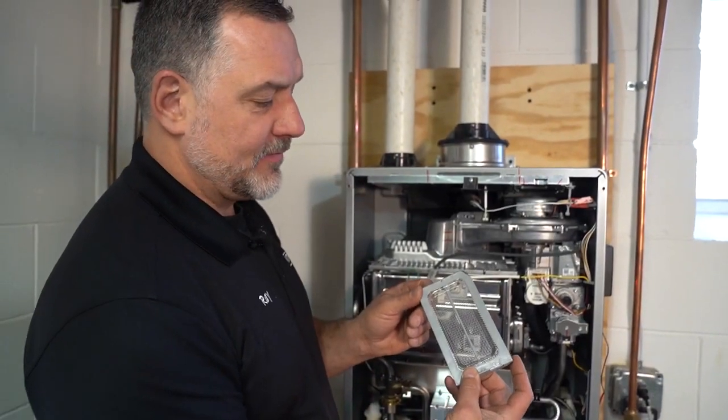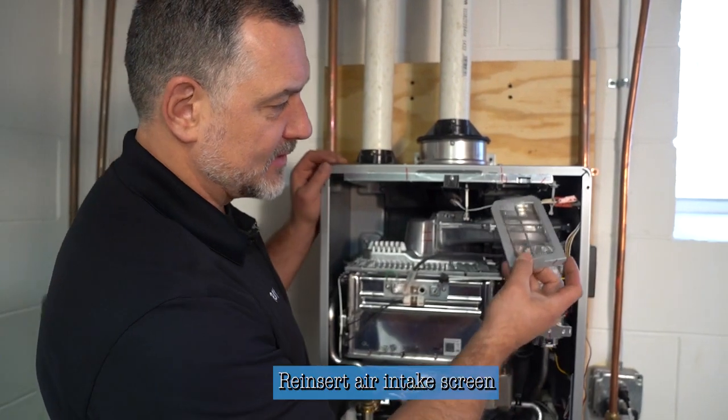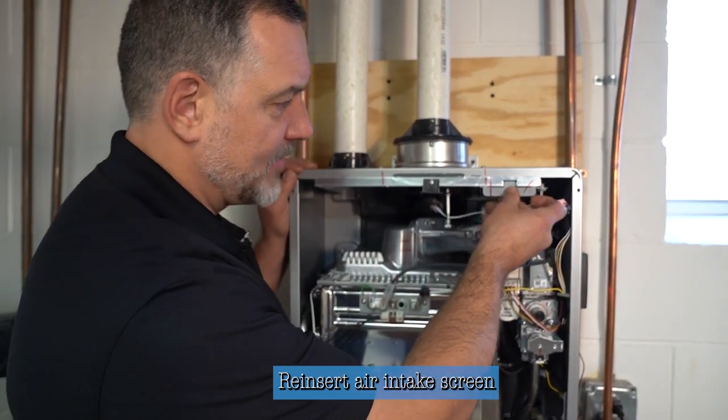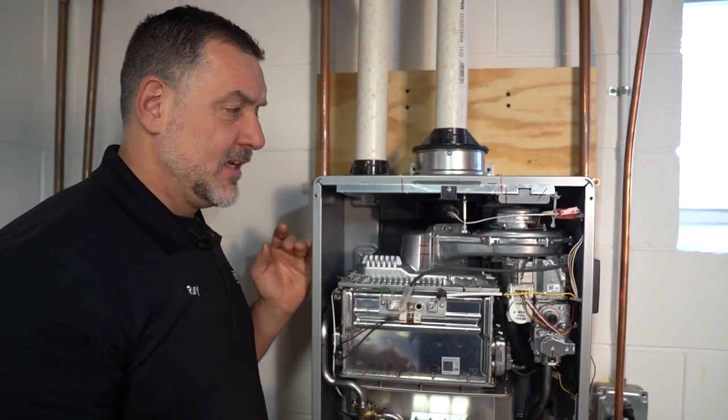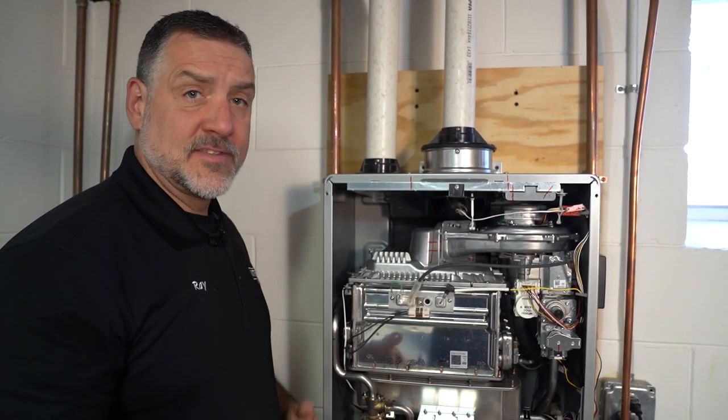Now that it's cleaned off and there's no more debris, we just reinsert it back into the same slot it came from. Now we'll go to the bottom of the heater and show you how to service it from there.